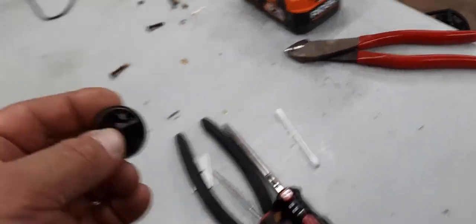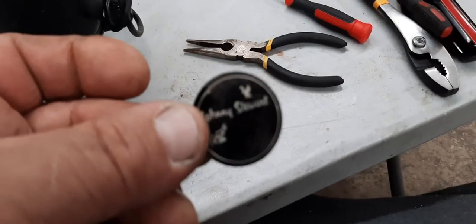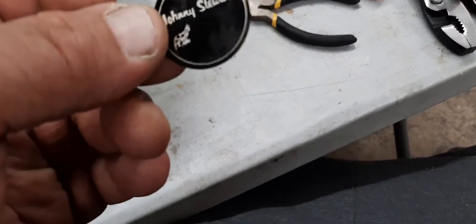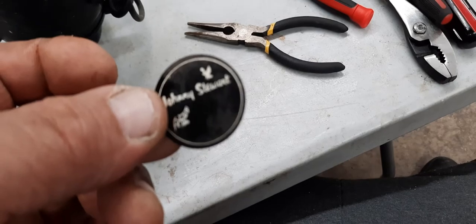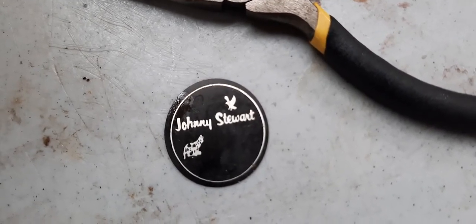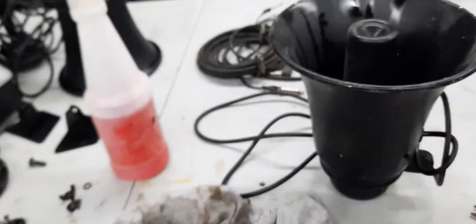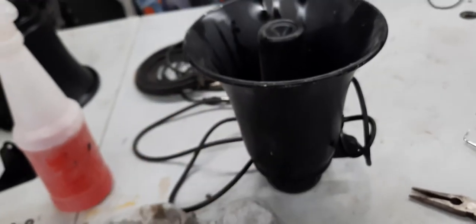They have a little insignia on one of them, the other one's missing. It hooks to an electronic thing and it does like calls — you get one per electronic thing.